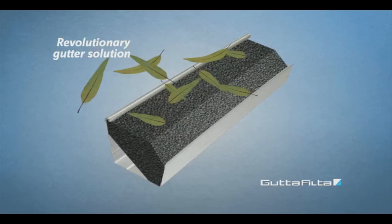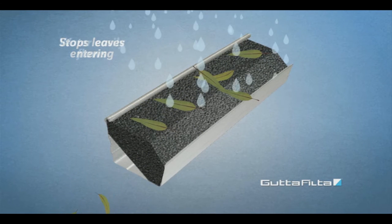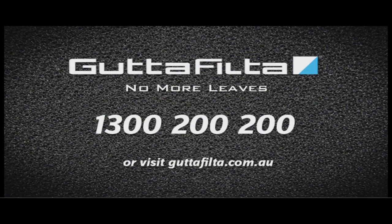Gutter Filter is a new revolutionary and easy-to-fit foam solution for any shape gutter. It stops leaves and debris entering your gutters, but lets water easily flow through. Unlike other so-called solutions, Gutter Filter actually works.